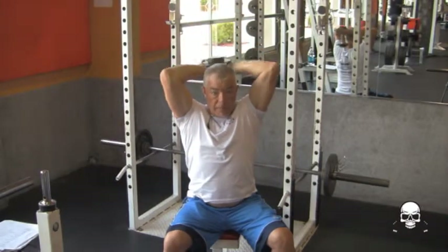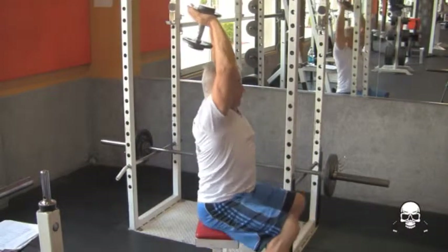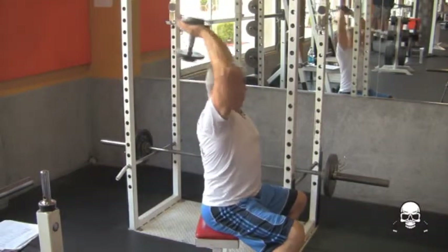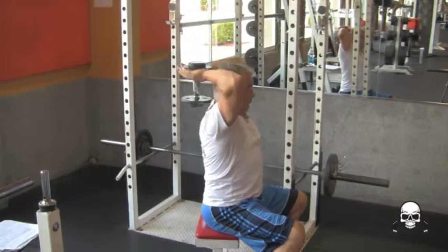Now you can see where it's working my triceps. And from the side, same thing — just like that. You're pressing the weight up.